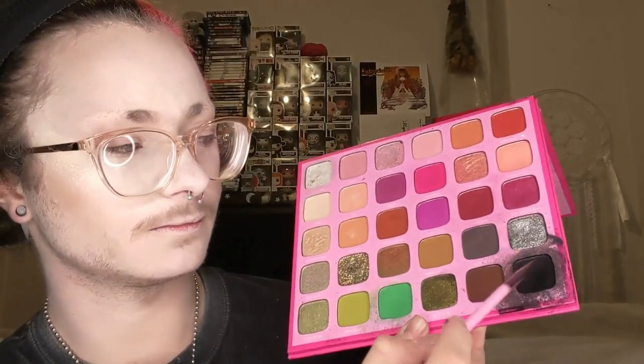I'm going in with the Jeffree Star Cosmetics Thirsty Palette in the shade Subtle, which I've found to be the most perfect contour shade for my skin tone, just going in and contouring my cheeks, my forehead, and my chin. Then I'm going in with a Morphe x Jeffree Star palette in the shade Fast Lane.